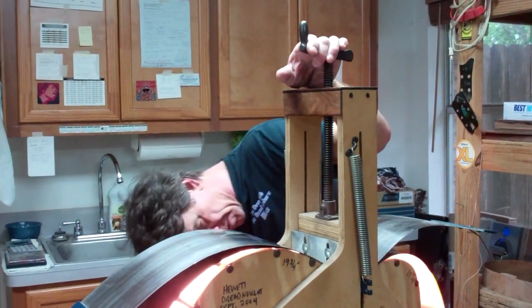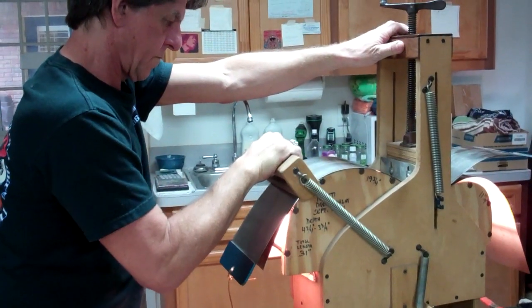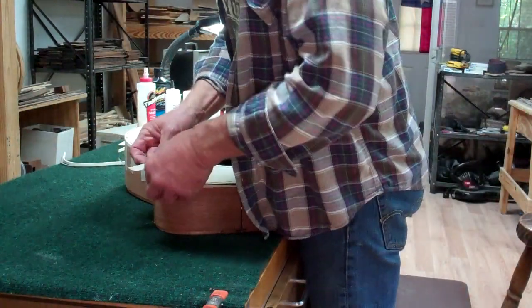Jim Hewitt, a native Texan, began building acoustic guitars in 1993. He's a self-taught luthier who naturally gravitated to the craft through his love for music, his passion for great acoustic instruments, and his innate understanding of tonewoods.